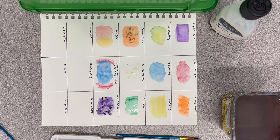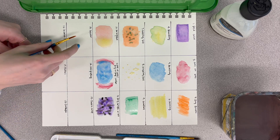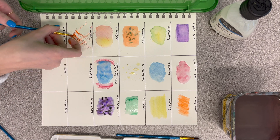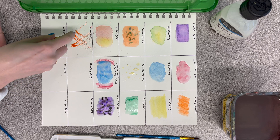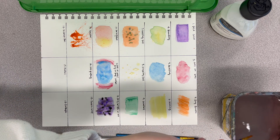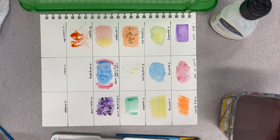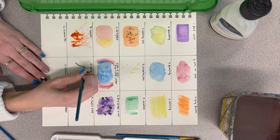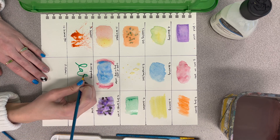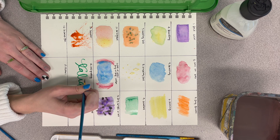The next one is pretty fun — it's splattering. Put a ton of pigment in your brush, and using your finger just flick it. Try to keep it in that square, but it's pretty tricky so it's okay if it goes somewhere else. Then our next one is calligraphy — more paint than water, so do a small amount of water and a lot of pigment, and just try to write your name in cursive. You can make it fancy or just do it normal.